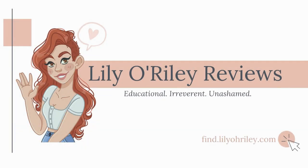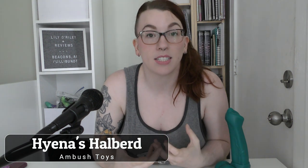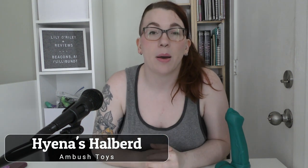Hey there, I'm Lily O'Reilly, this is Lily O'Reilly Reviews, and today we're reviewing the Hyenas Halberd from Ambush Toys. Ambush Toys is a small independent silicone toy company, like a lot of the ones we review on here. In my interactions with them I found them to be absolutely lovely, and spoiler alert — I really like this toy, so I'm super hyped that I got to play with one of their products.